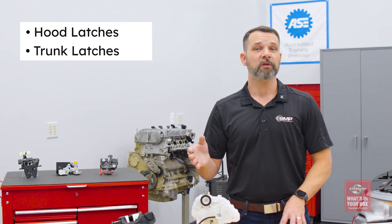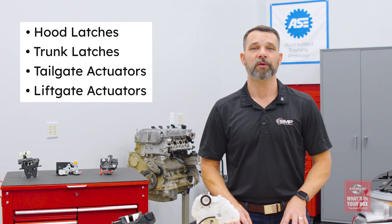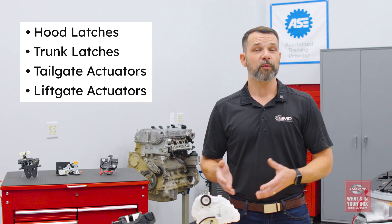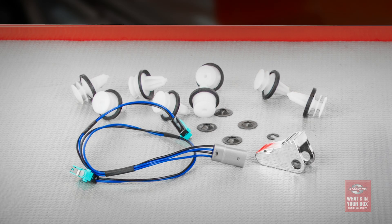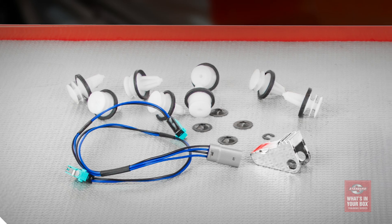Our program isn't limited to just door lock actuators either. We offer hood and trunk latches, as well as tailgate and liftgate actuator motors. And to round out the program, we even include a complete door handle repair kit for the Tesla Model S, as these are known for high failure rates.